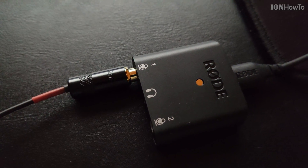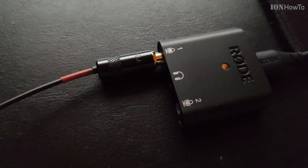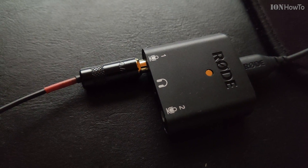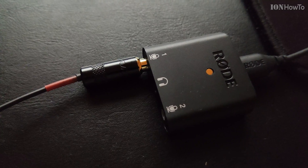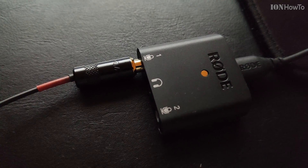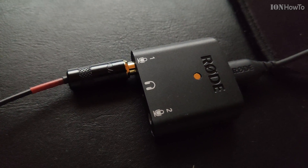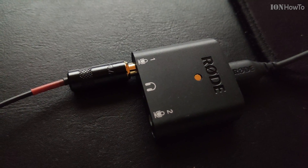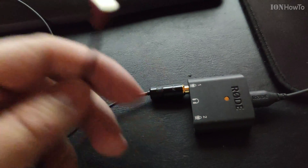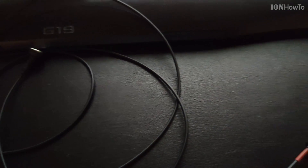This is the miniature lavalier microphone, the new one with the Primo EM258, recording in merge mode on input 1. It's the only capsule available. Testing one two three, same distance as before. There is no wind protection on this. So these are the cables.